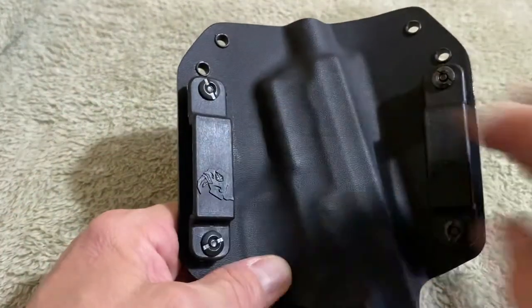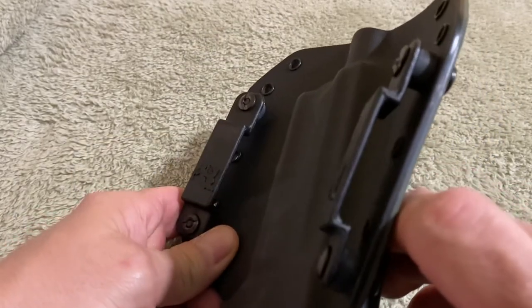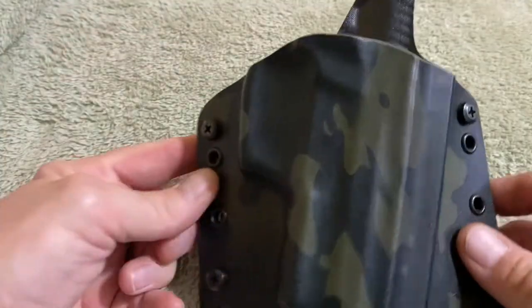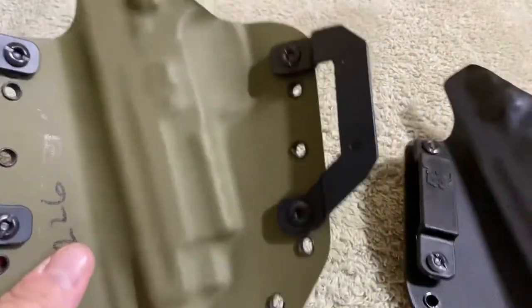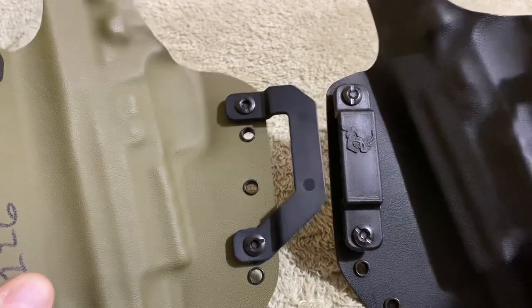You can get it with two different types of belt loops. This one here — I forget what they call it — it's not the pancake style. This will go one and a half inch and it will also go one and three quarter inch. So that's what I carry regularly, and they make holsters for multiple guns — you can get it just about for any gun conceivable. The other type is the pancake type — you see the difference in the two for the belt loops. Now, what I'm going to do next is show you how the ordering process goes.